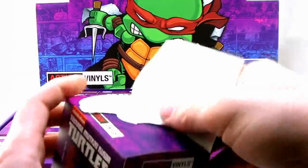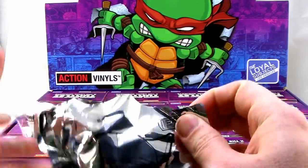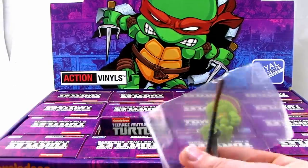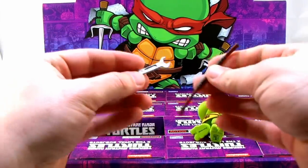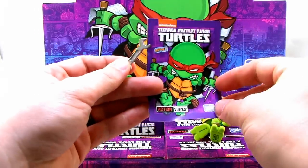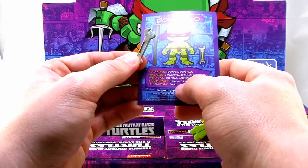These are really tough boxes — that glue is tight. Inside we have little silver baggies. The first one is Donatello! He comes with a little wrench and a bo staff. The card reads: nickname Donnie or Don-san, abilities ninjutsu and techno wizardry, weapons bo staff and wrench, occupation ninja and crime fighter, affiliation TMNT.